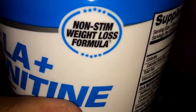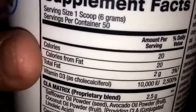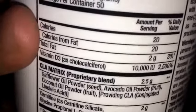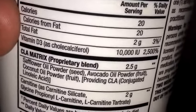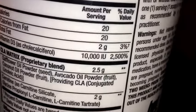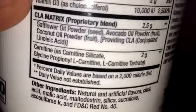It's a non-stim weight loss formula, so obviously no stimulants, which is also pretty good. The serving size is one scoop at 6 grams, with 50 servings total. For calories, you get 20 calories and 20 calories from fat, 2 grams of fat. You also get Vitamin D3 at 10,000 IU, which is 2,500 percent of the daily value — so that's a lot of Vitamin D3.